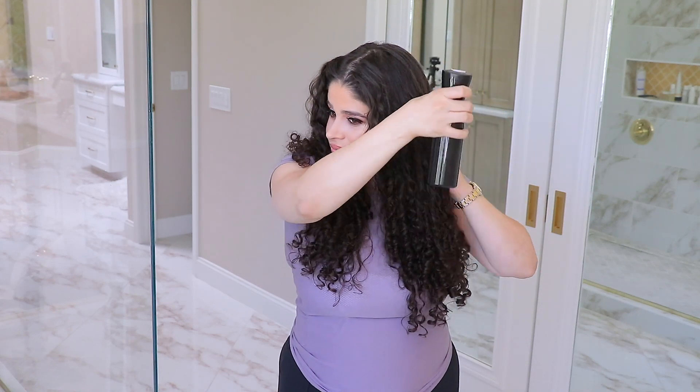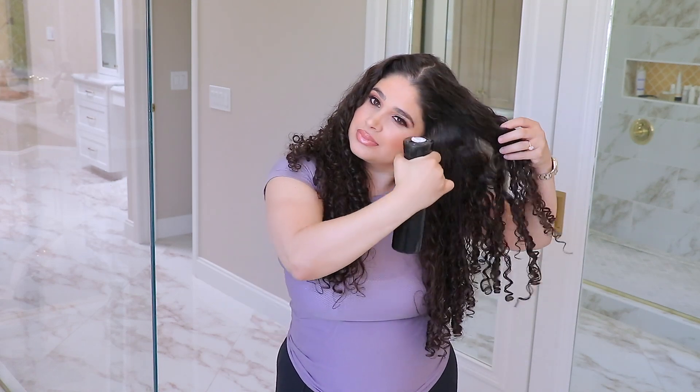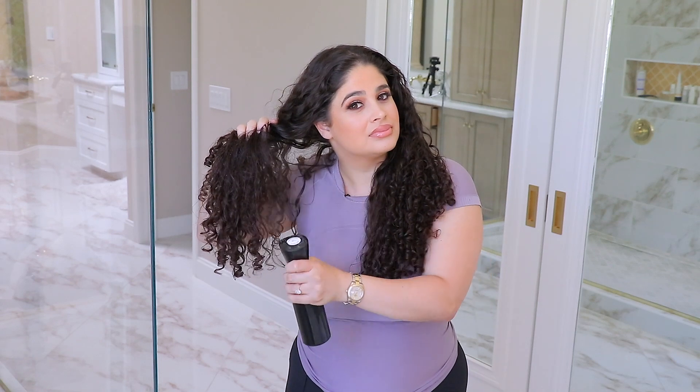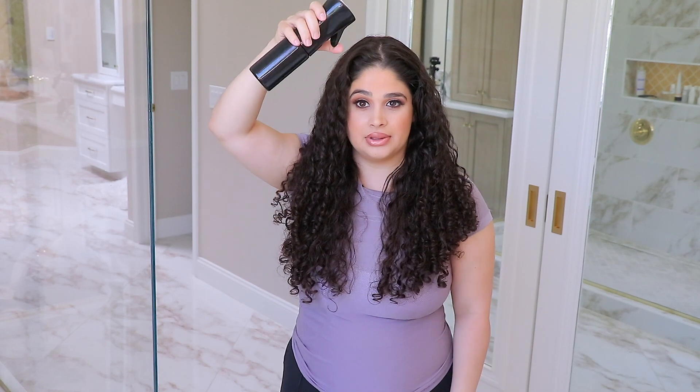So what I'm going to do is spray my hair, especially these back pieces because they are the most slept on. I'm going to wet all of my hair. As you can see, I'm twisting my hair so that the part I sleep on will get wet. It's middle, side, side.